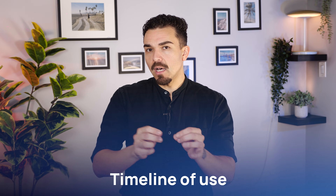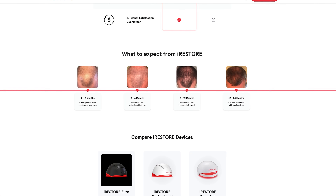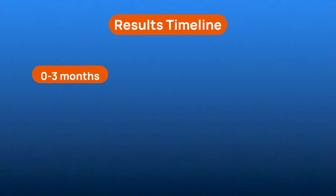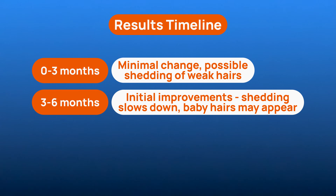For my fourth thing to know before buying, it's the timeline of use. Here's the official iRestore timeline so you know what to expect. In the first 0–3 months, you may see minor changes and possibly a brief shedding of weaker hairs. By 3–6 months, shedding typically slows and baby hairs begin to appear.